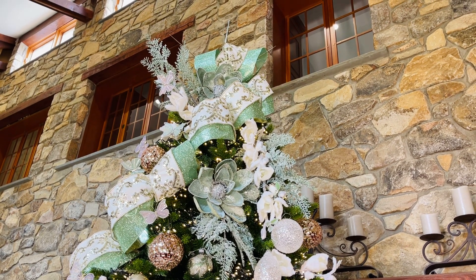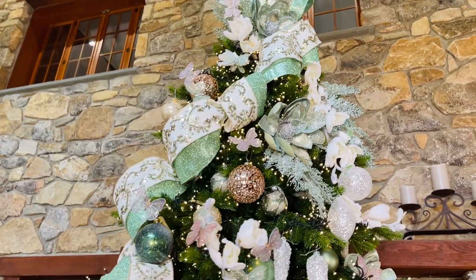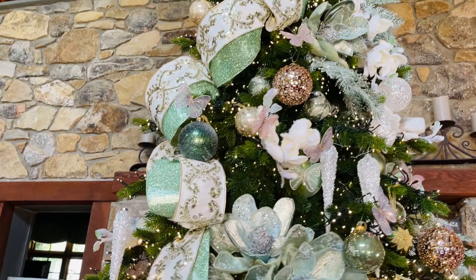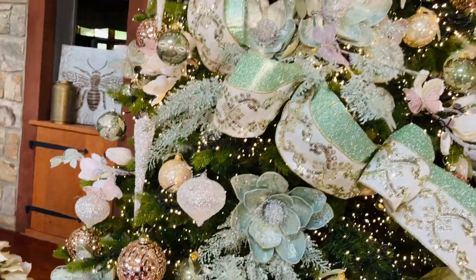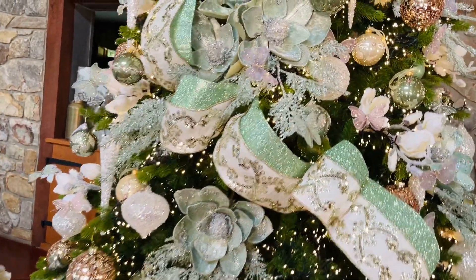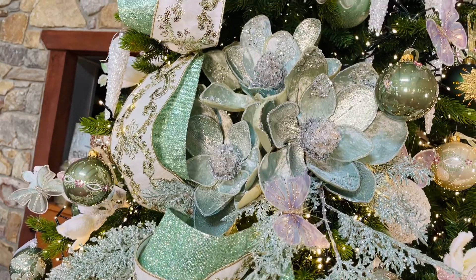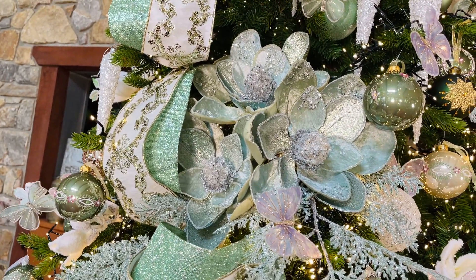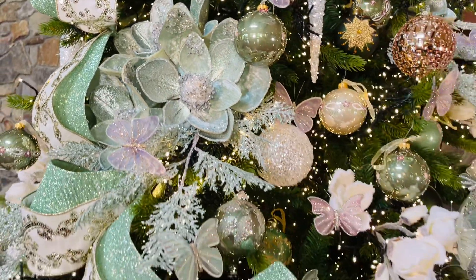I know there's something I'm missing because there are so many beautiful things on this tree — if you see it, let me know. What could be more gorgeous? It's like a ball gown.